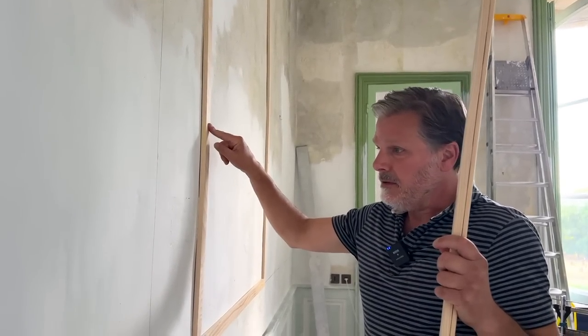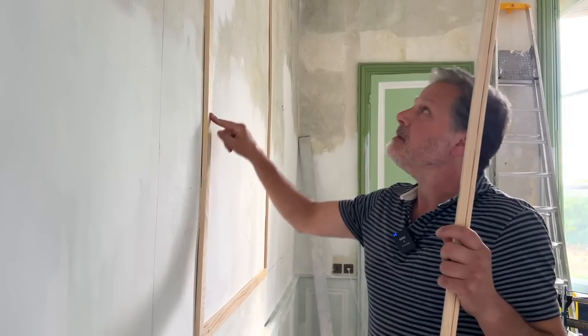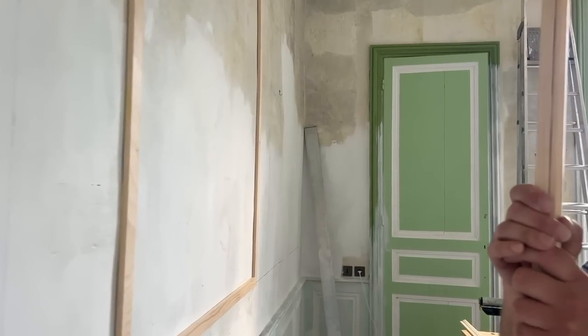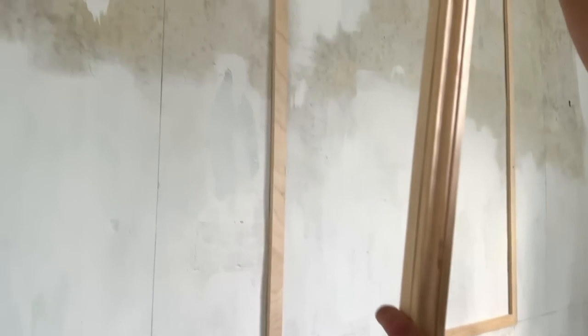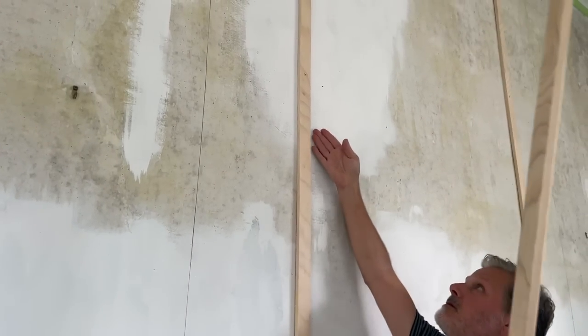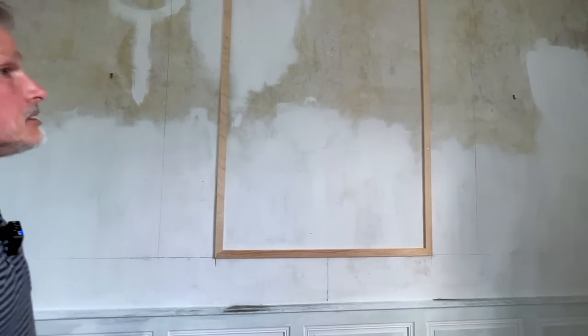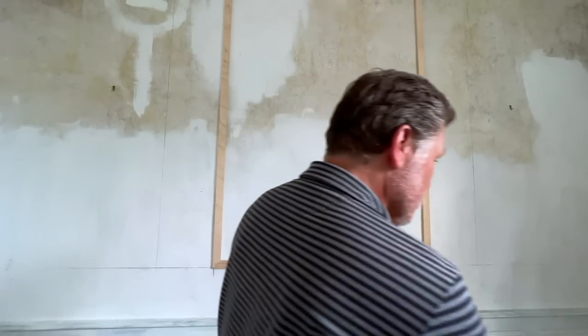I decided to put the first piece up. The backing is up here. There were some spots where there are gaps from the wall — put a couple of screws to bring it closer. Any small gaps can be filled with caulk.